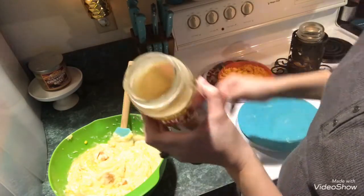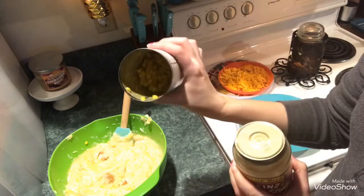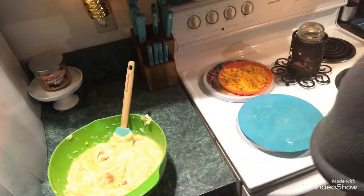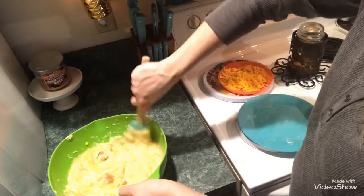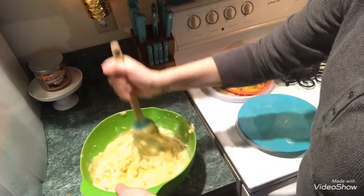I didn't use all of the gravy in this jar, so I'm putting it aside in the fridge. There's still a little bit of corn left in the can and I'll put that in the fridge as well. I'm going to mix this up just a little bit more and then I'll add the rest of the shredded cheese.